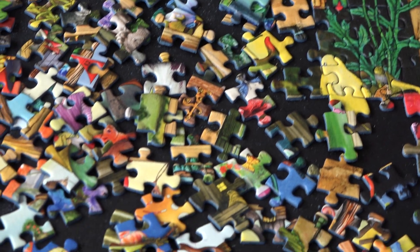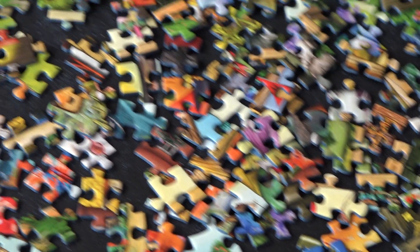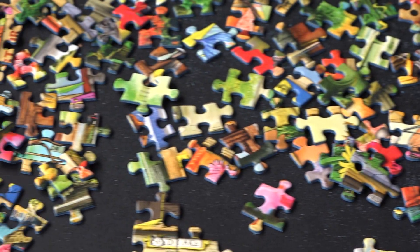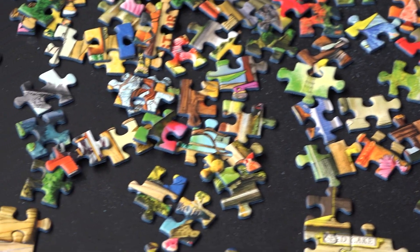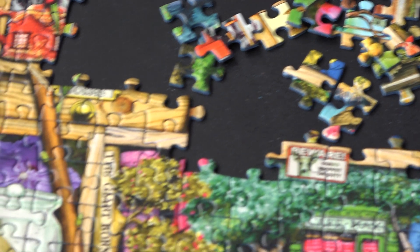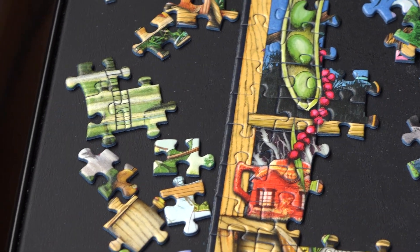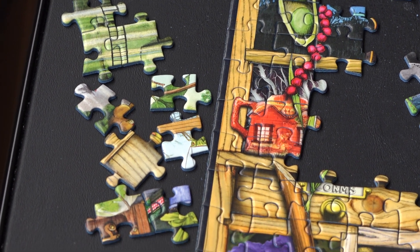We've still got quite a few pieces to fill in, but over here to the side is the area where I kind of start assembling different little areas of the inside of the puzzle.